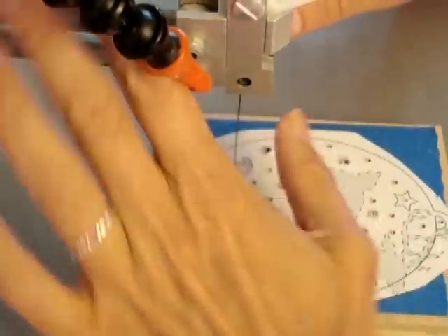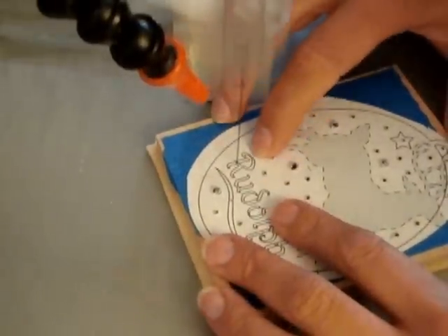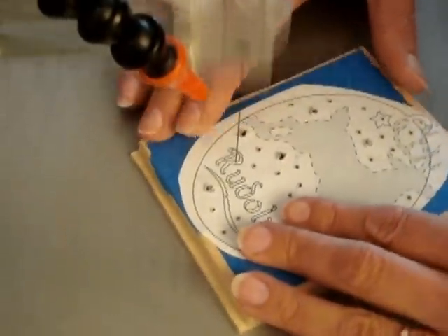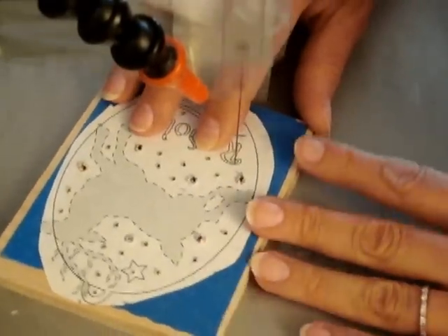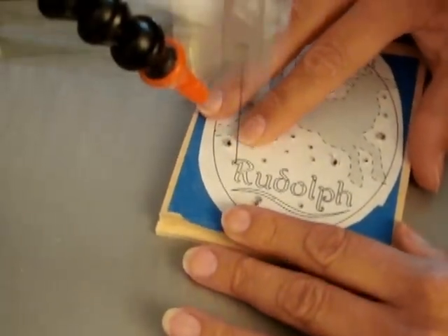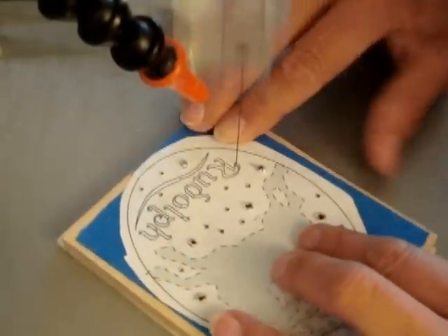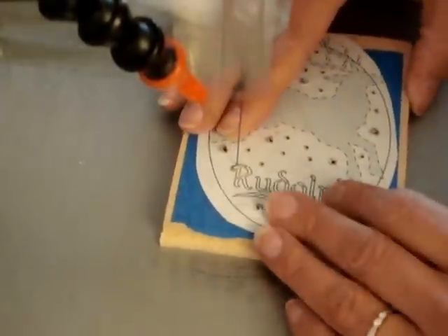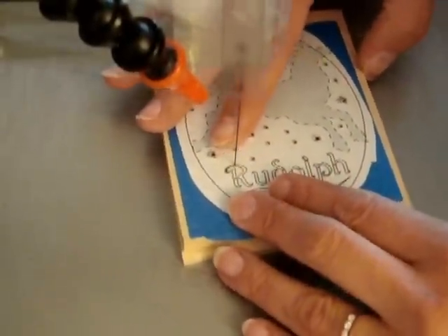So we'll thread up the saw. I'm going to start on this long inside curve. You can see I'm going very slow — I'll probably just talk as I do this. I'm going very slow, very little pressure. As I turn, I lean toward the back of the blade a little bit. This is why it's important that you have very little front-to-back movement on your saw, because you want to be able to lean back on the piece without it jiggling around and the front teeth catching on things.